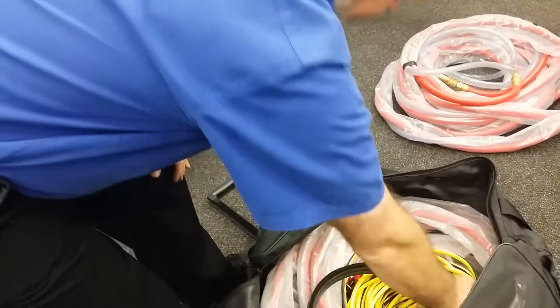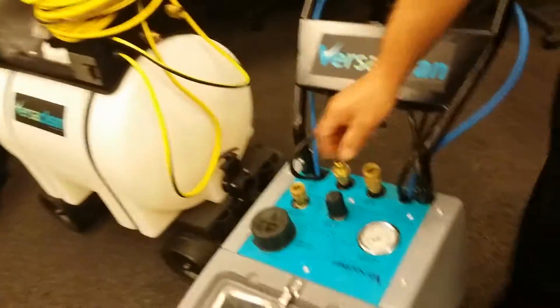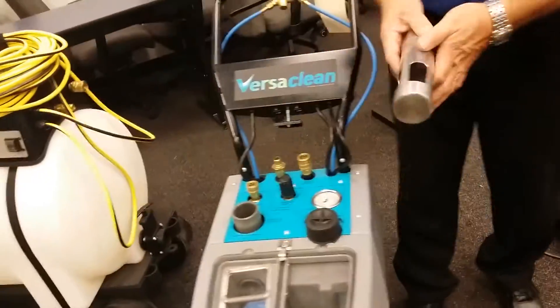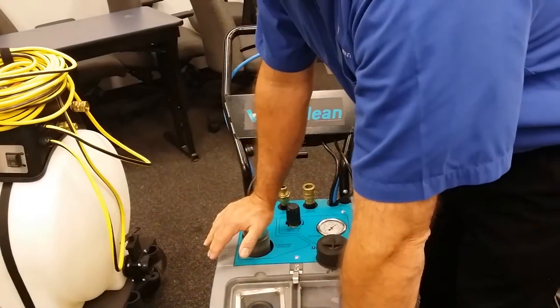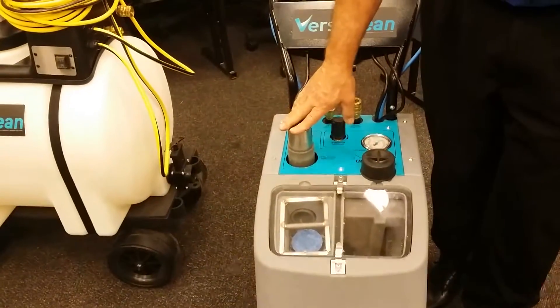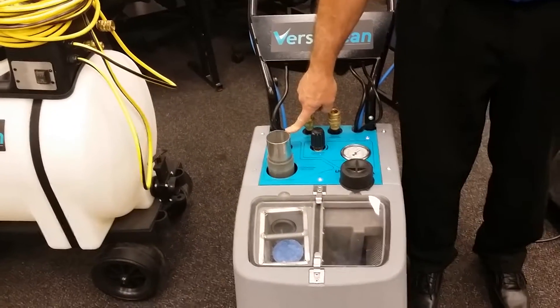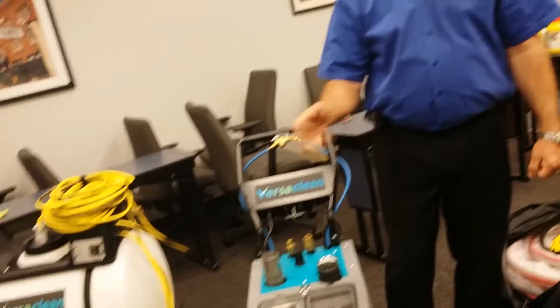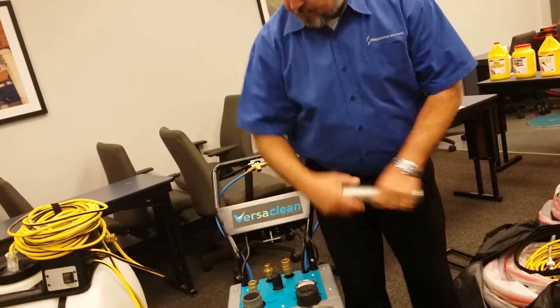The vacuum mandrel works like this: if you want to run an edging tool, you take the cap off, which stops the vacuum from going down to the head. Now all the vacuum is available at the auxiliary port. You put your two-inch hose on, attach the quarter-inch pressure line, connect it to a Cobra or Raptor edging tool, and do all your corners, edges, and walls.